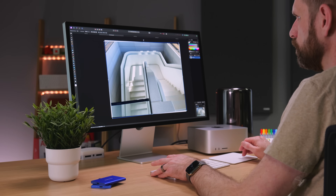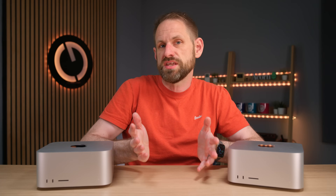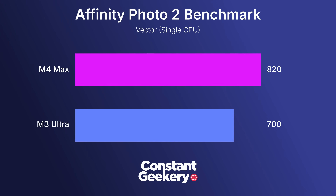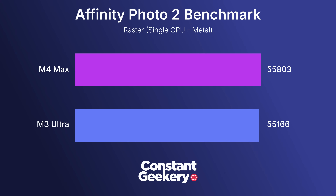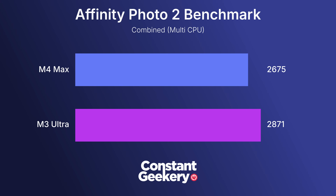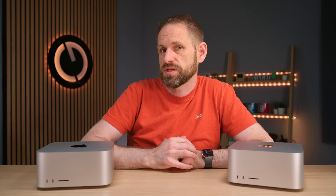Let's look at typical creative workflows relying on a mix of GPU and CPU performance, both single core and multi. Starting with the Affinity Photo 2 benchmark — a Photoshop equivalent — which tests performance for vector and raster graphics using both CPU and GPU. The results are consistent with what we've already seen: M4 Max has better single core CPU performance and performs very similarly to the M3 Ultra in GPU tests. Overall on combined scores M3 Ultra has the edge, but it's hardly night and day. In real world use you'd be hard pushed to tell the difference between these two machines.